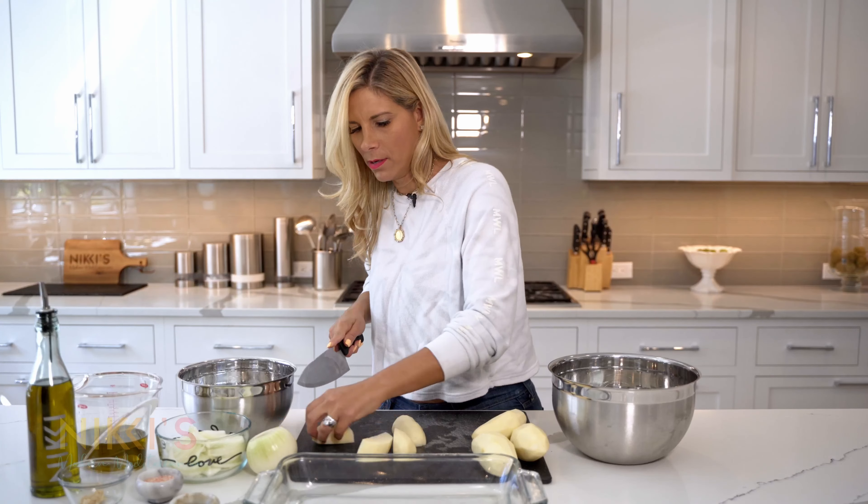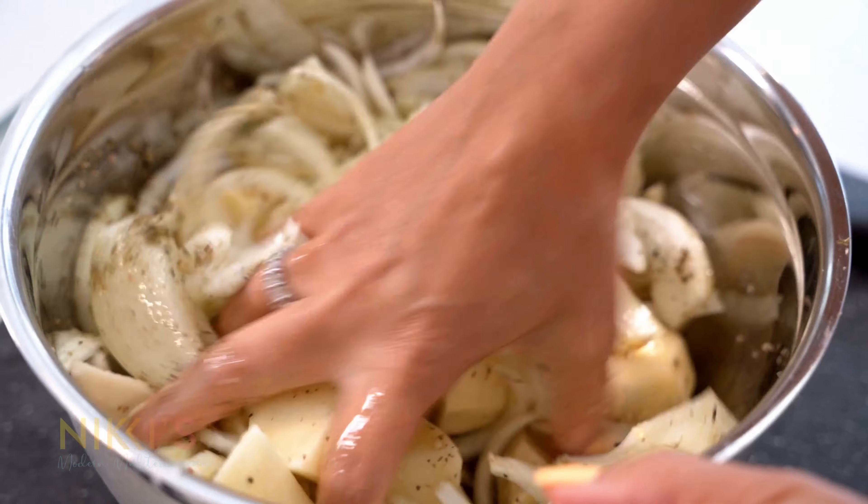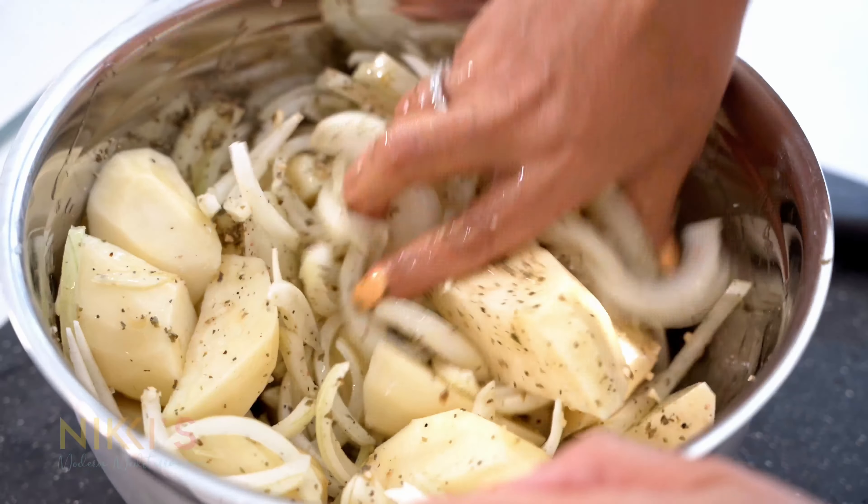Now we're going to add the rest of our ingredients: salt, pepper, oregano, and garlic. If you have a garlic clove, chop up two garlic cloves — I have minced garlic here, so I'm going to do a teaspoon of minced garlic. Next, sea salt and pepper — I'm only going to add a half a teaspoon of pepper, but you can adjust this according to taste. I'm going to add one and a half teaspoons of sea salt and two teaspoons of oregano.